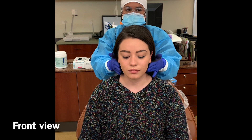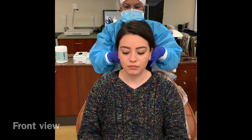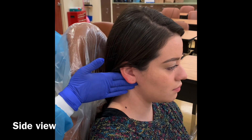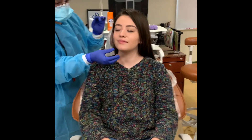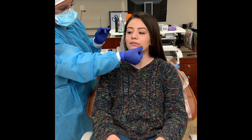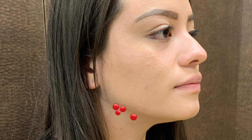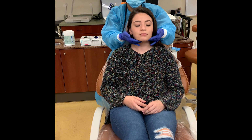While standing behind the patient, palpate these areas in a circular motion. While standing behind or to the side of the patient, use your thumb and index finger to compress the midline of the mandible. Palpate these areas using a circular motion.